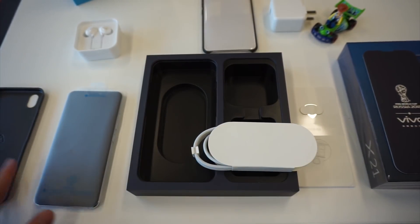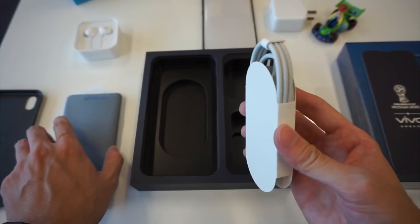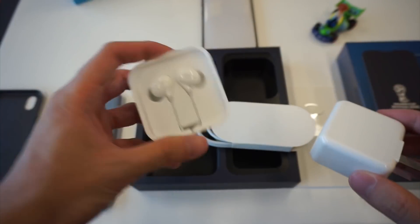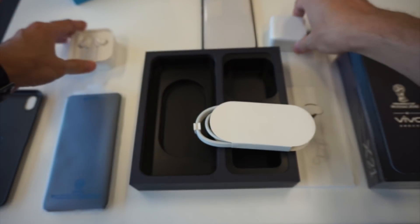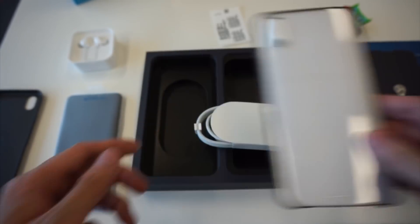We have all the items in the box right here: the phone itself, the micro USB cable, the quick charge charger, a nice pair of earphones, and a transparent casing.